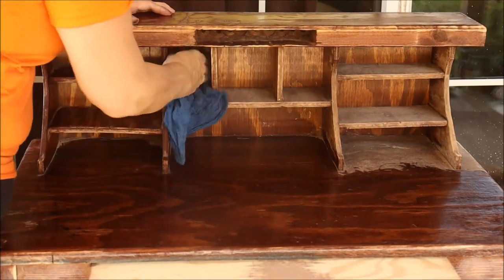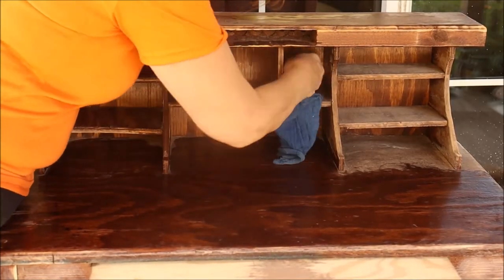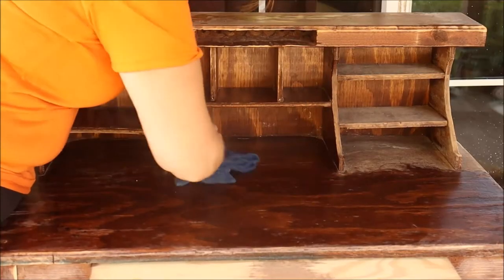I want this to get washed down and get all that dust out, then let it dry for a little while before I come in with my finishing touches.